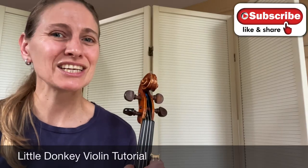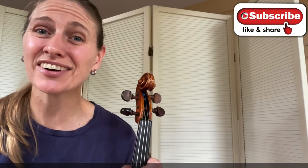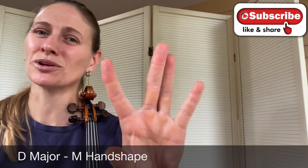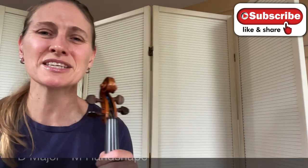Hi! In this video I'm going to teach you how to play Little Donkey on the violin. It's a really simple little tune in the key of D major. We're going to use what I love to call our M handshape. We're just in first position.